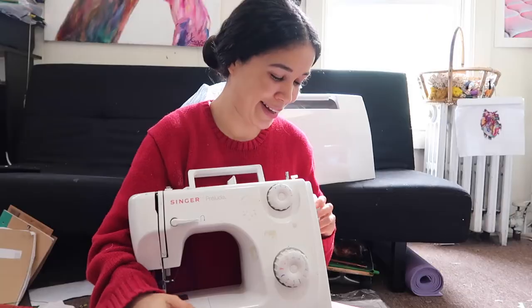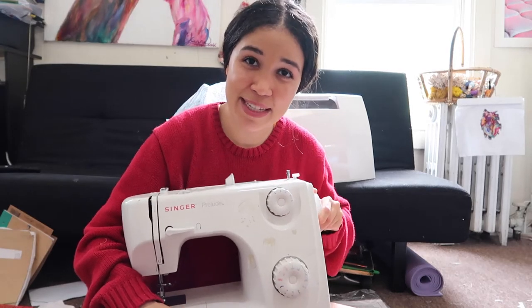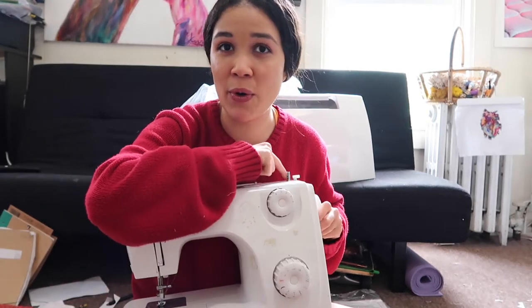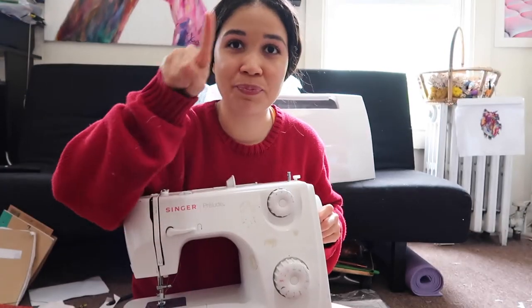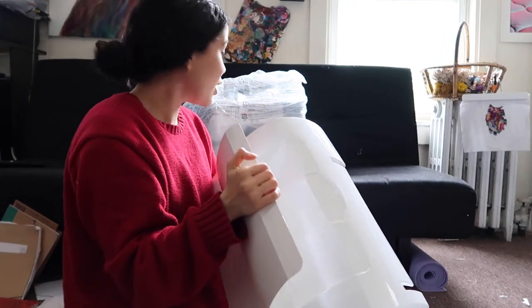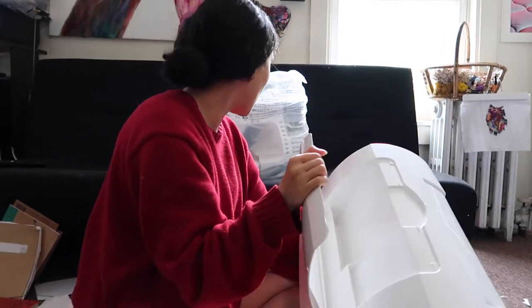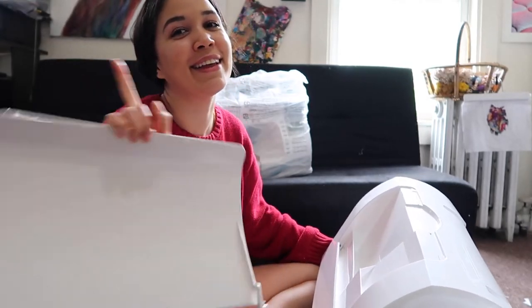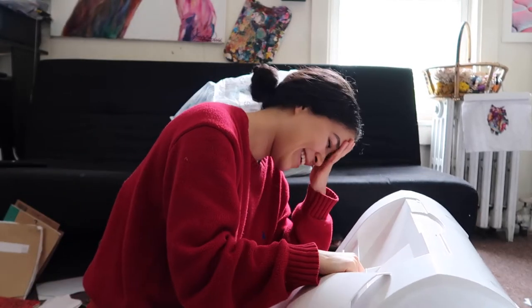It's been almost a decade using that machine. It broke — this part here doesn't move at all. I think it has to do with the hand wheel and the elastic that moves around. So I got a new Singer one.